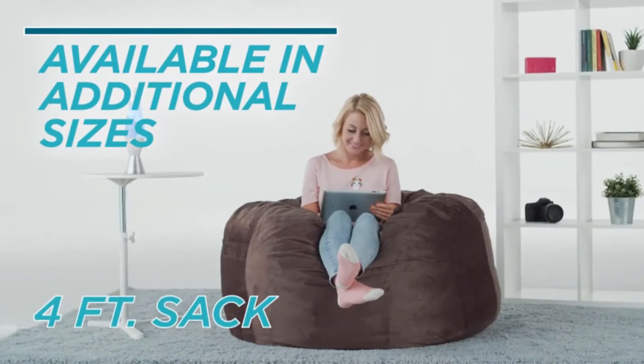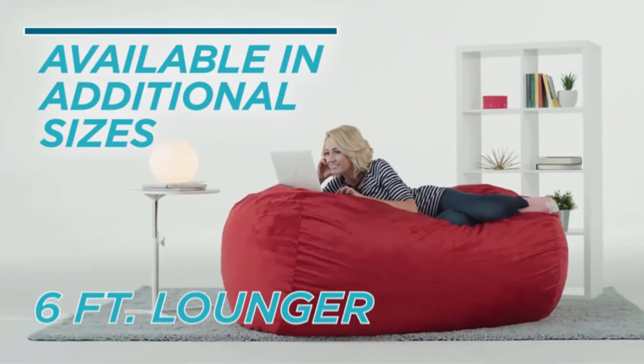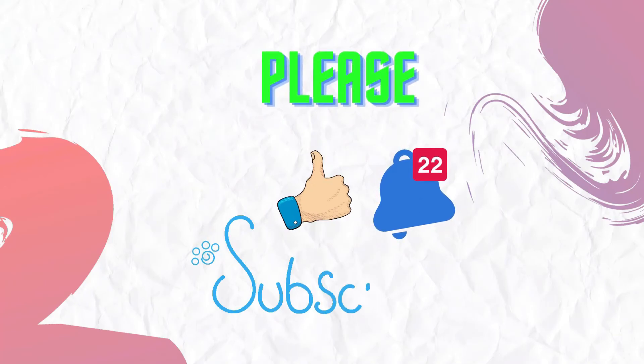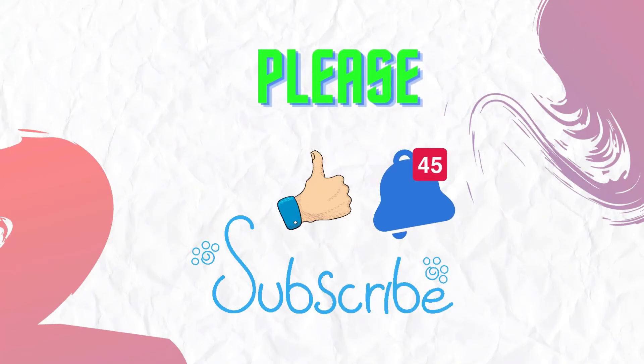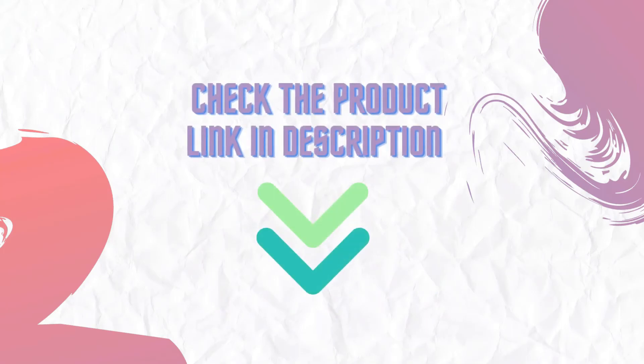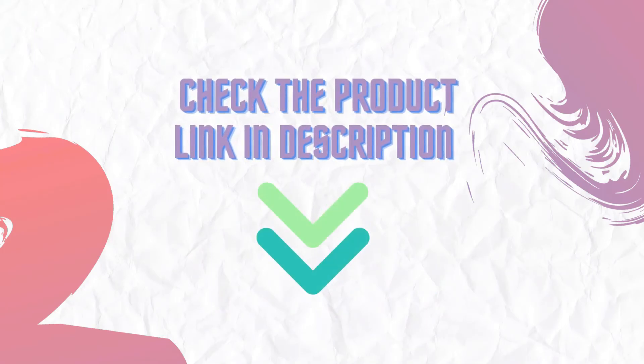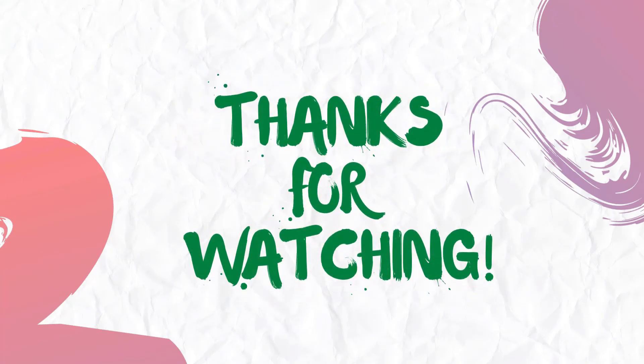I highly recommend you opt to buy this product and save yourself money. If you have seen our video for the first time, please like and subscribe to my channel and press the bell icon to get new video updates. Make sure you check out the description for the links to find the latest price for the products in this video. Thanks for watching.